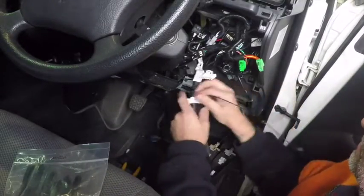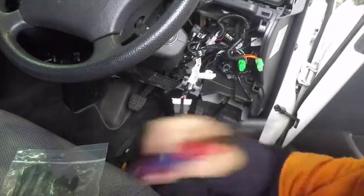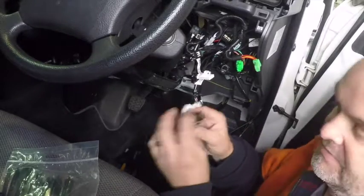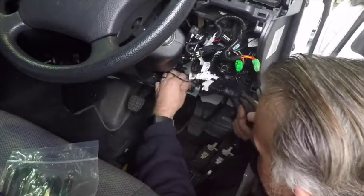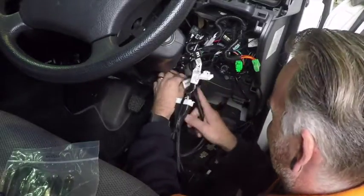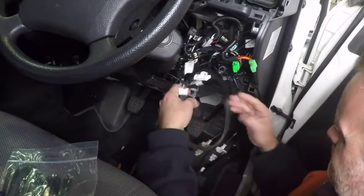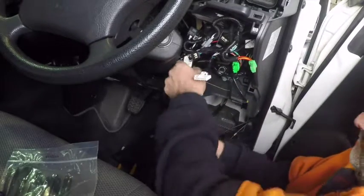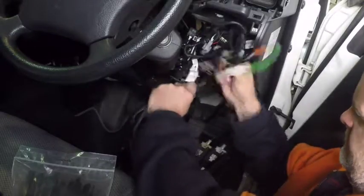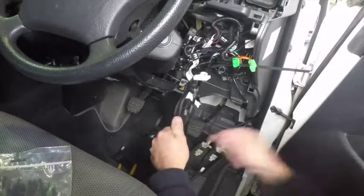Grabbing yourself a cable tie, looping around, making sure the connection is nice and tight. Now grabbing this end from the vehicle and we'll be placing this end into where the factory OBD port resided. Locking that in. Now just grabbing the harness and using a couple of cable ties to neatly tie off the extension harness.